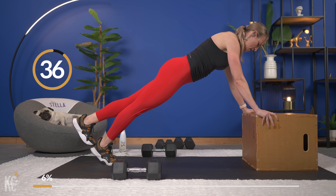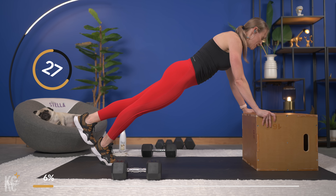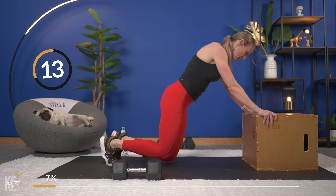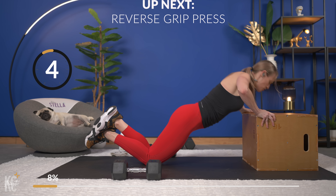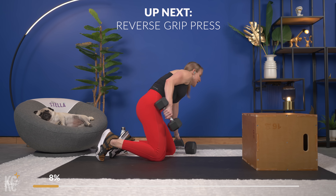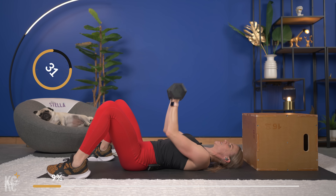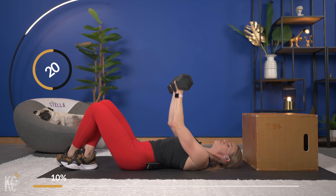Get ready to go into those incline push-ups. If you need to drop it to your knees, go for it. Just keep good form and press. Next exercise is going to be a reverse grip press. So if you need to adjust your weights, grab those. Reverse grip press — palms are just facing your chin, palms facing you. We're going to lift and lower. Arms are close to your body with this move, elbows just slightly turned out as you lower down, but not nearly as wide as our chest press would be.